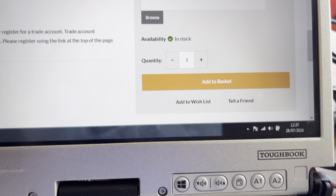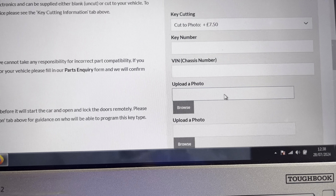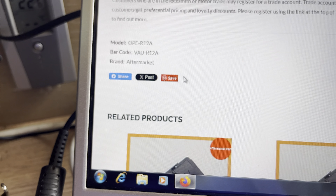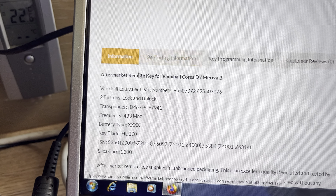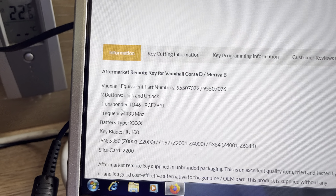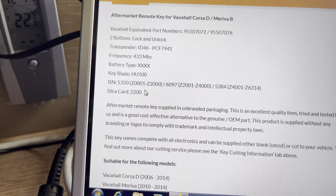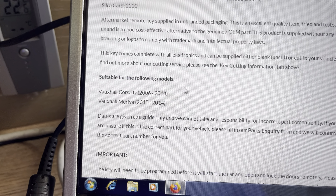It tells you it's in stock. You would then upload the photo here - when you hit browse, upload the photo. It gives you the details of what you need: for example, the Vauxhall part number, transponder, the frequency, the battery type, the blade - HU100 blade.